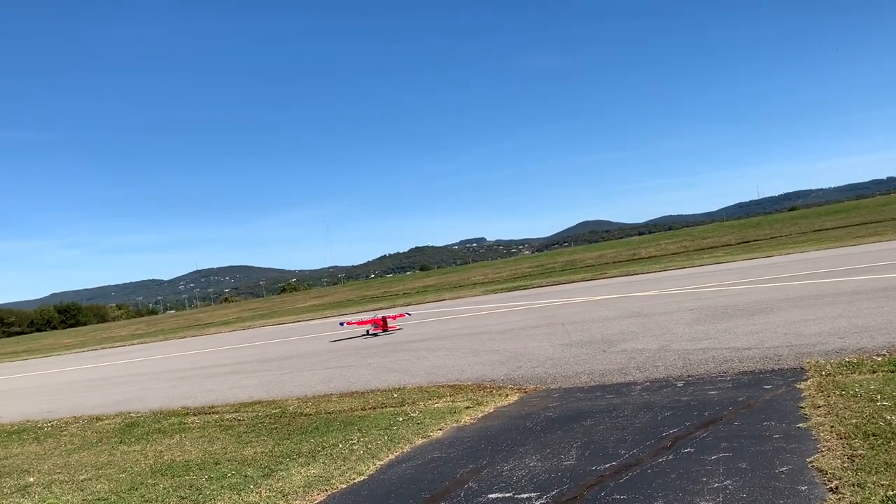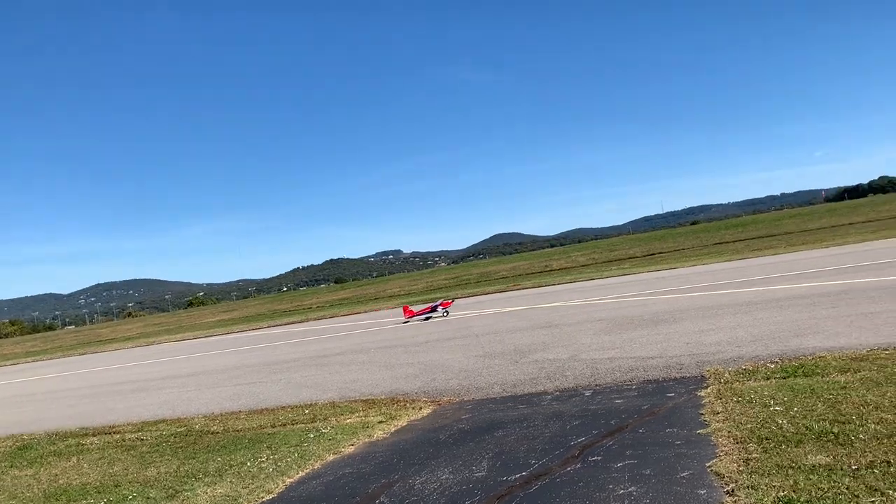What are you doing? I'm just feeling how it handles on the ground. It handles pretty good. Take it off.